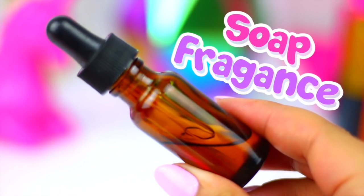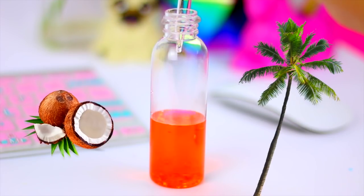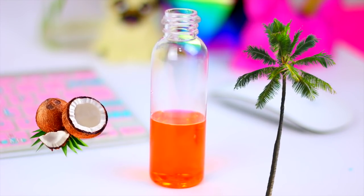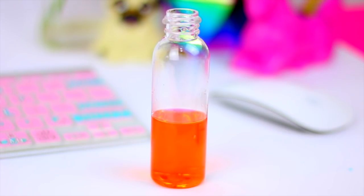To make your skin smell extra fresh and ready for summer, I will be using this coconut fragrance that I found at my local shop. This is mostly just to make soap, so the scent is highly concentrated. If you can't find this kind of oil, you can add whatever perfume from your collection.